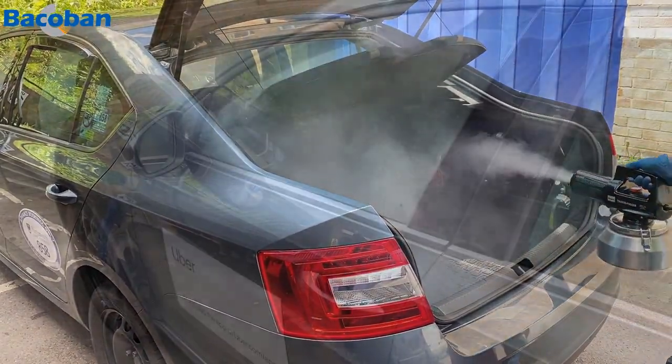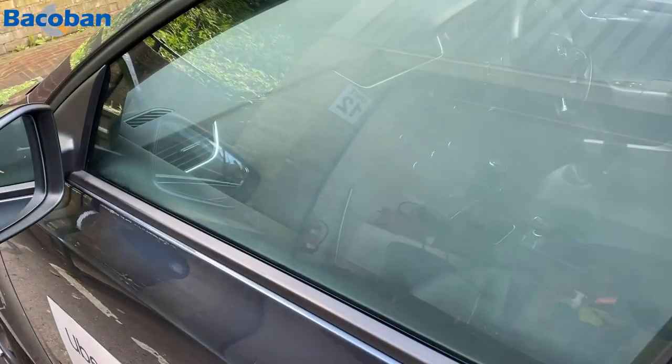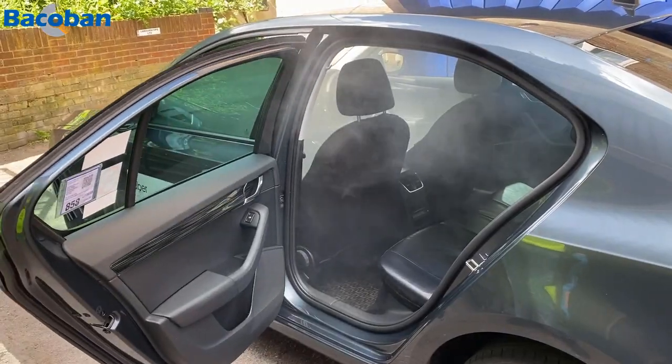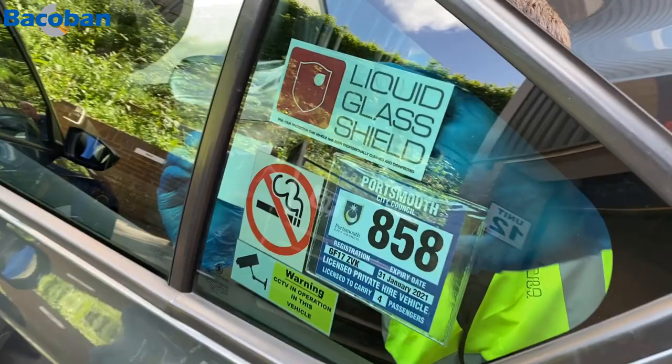Don't forget to fog the luggage compartment as well as the passenger area. And that's it — dry and ready to go in just a few minutes. Simply repeat this process every seven days for ongoing protection.